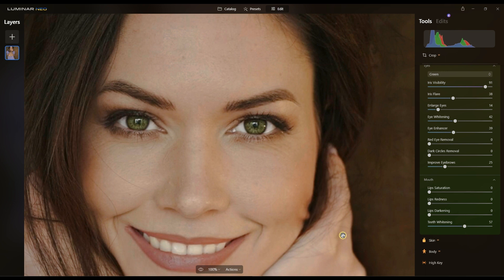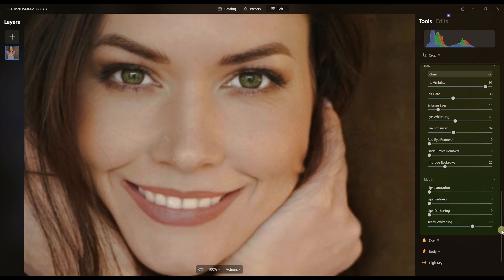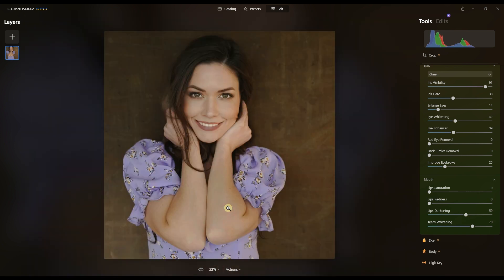Now the mouth section — this is where teeth whitening comes in. It's a great image but in a professional world you do make small changes. Be careful though — by law in France you need to ask for authorization before making any kind of change to a subject's appearance. I don't know about other parts of the world but in France you must ask first. I'm going to change lip redness to a bit more red, and also try lips darkening — both look amazing.